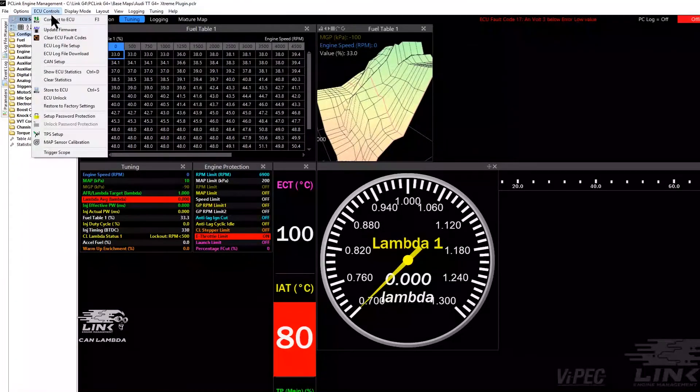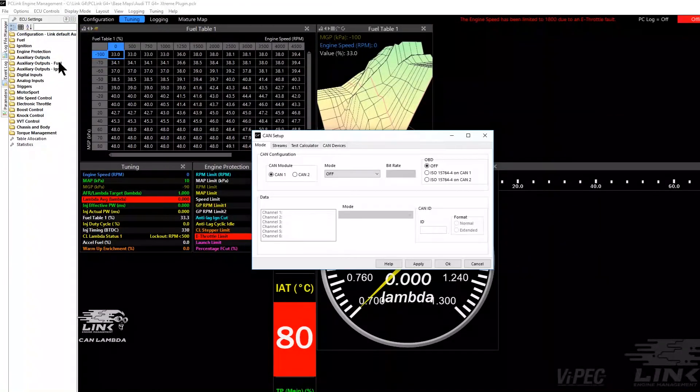You can use our PC Link software to read the Can-Lambda values, but other aftermarket ECU software will also be able to display those readings. If you're serious about tuning, then the Link Can-Lambda product is an essential part of your toolkit as it can make a massive difference to improving the performance of an engine. Order yours today.